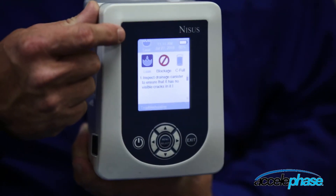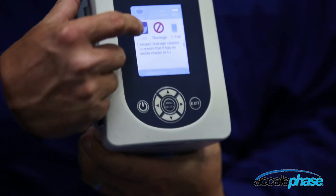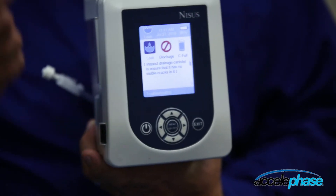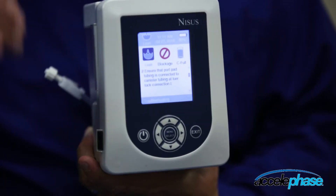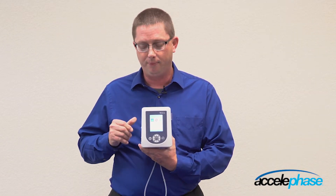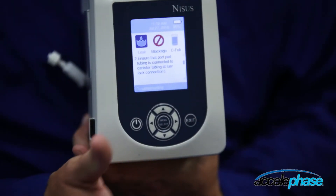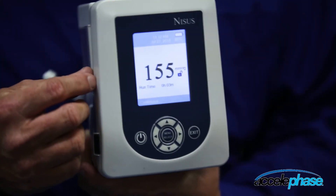As you can see, the leak icon is still in the upper left-hand corner of the screen, and the troubleshooting menu automatically displays and walks you through step-by-step on how to rectify the alarm. You can arrow down, and each step is another point of the troubleshooting process. If the problem is rectified within five minutes, it will not alarm again. Once the alarm has been rectified, the icon will disappear and the pump resets. Hit exit to return to the main screen.